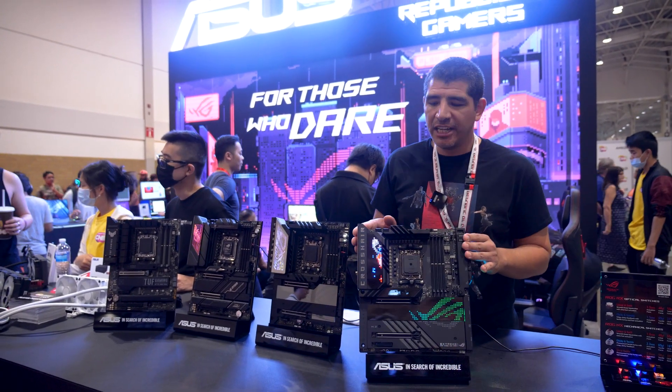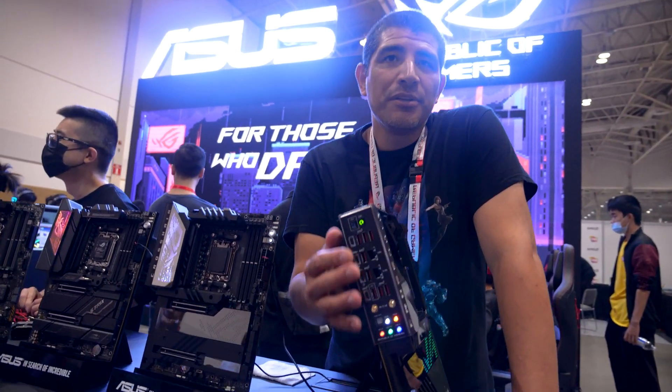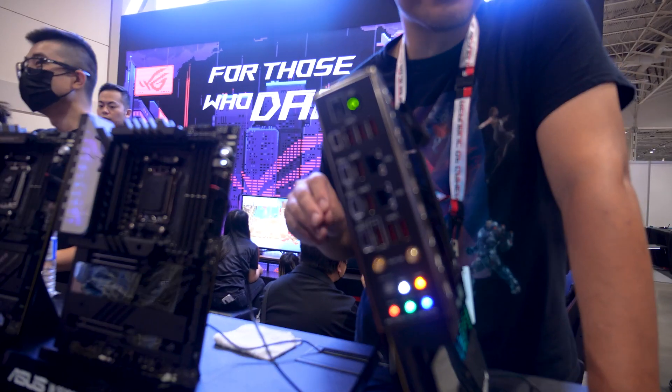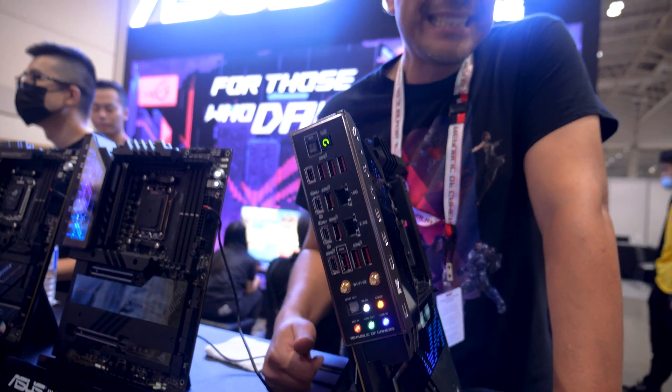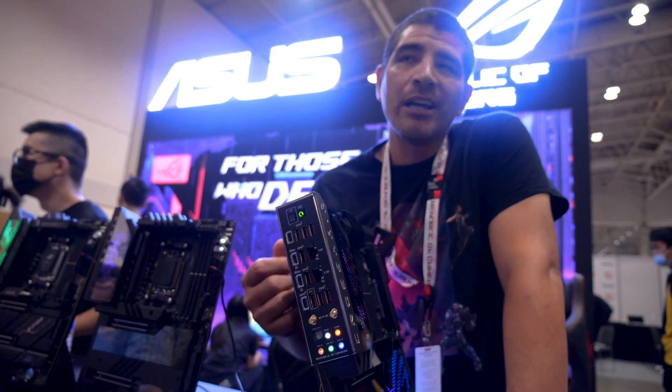Rounding out this board — before we get to the Hero — if you take a look at the back, it's stacked with IO. You've got literally 12 USB ports with no USB 2.0 ports, and it's built for speed with 40 Gbps, 20 Gbps, and 10 Gbps options.